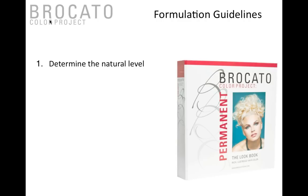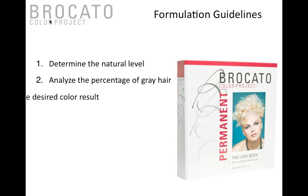Step two: what percentage of gray are they? Are they in the 25% category, the 50% category, or are they 70% plus? And of course, using the lookbook — what desired color result do you want to achieve?